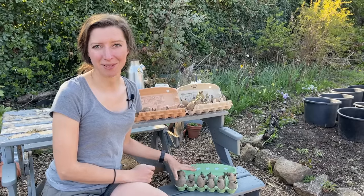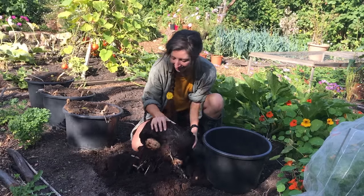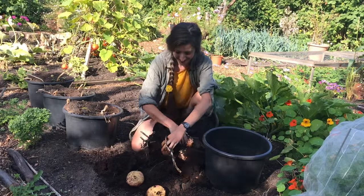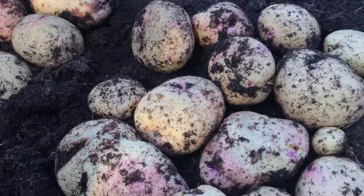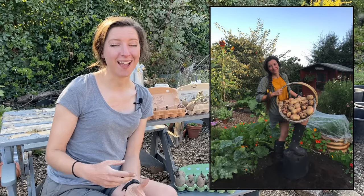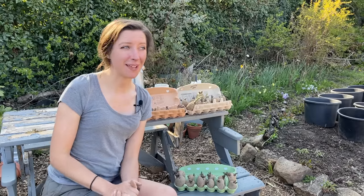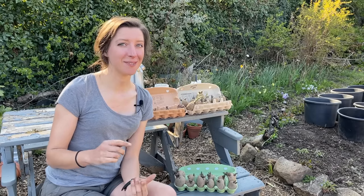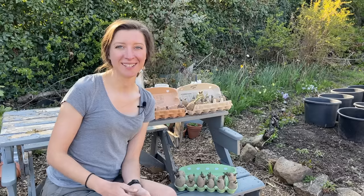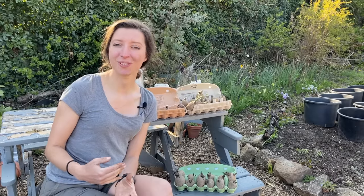Cara is my absolute favourite main crop — they're the ones that get really big. I had some great whoppers from my pots last year and they mash well, bake well, roast well — you can make jacket potatoes and wedges, they're so versatile. When I got the pots out of my basement to reuse them, I still had some Cara in there that were ready to harvest and I'd completely forgotten about them. I harvested them mid-September and they're still fresh to eat towards the middle of April — that's over six months in storage.